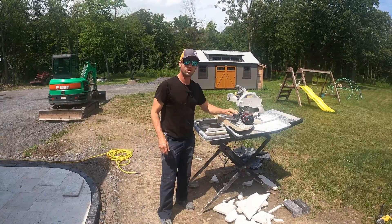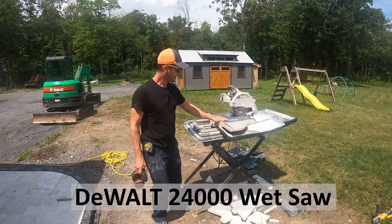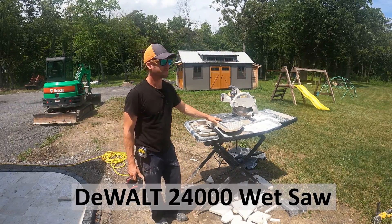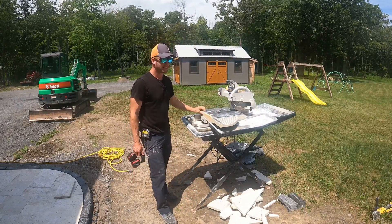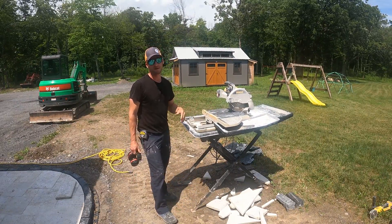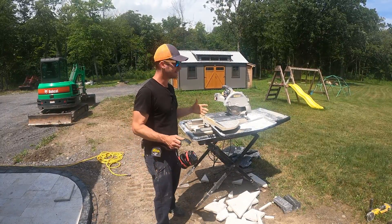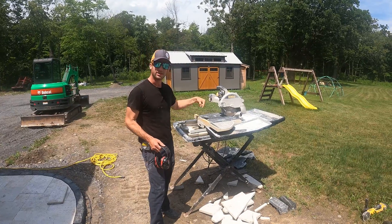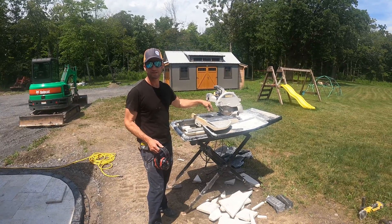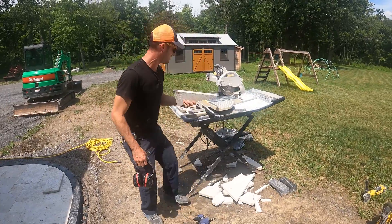This is the DeWalt 24,000 wet saw. I've had this for probably eight years and this thing has cut a lot of stone. It's an awesome wet saw. It's got a sliding table. The coolest thing about it is that it makes nice, straight, accurate cuts and it's safe. It's a wet saw so it takes the water out of the pan and shoots it onto your cutting area, keeping the dust down. I'm going to show you an example of how we cut with this — it cuts real nice and easy.